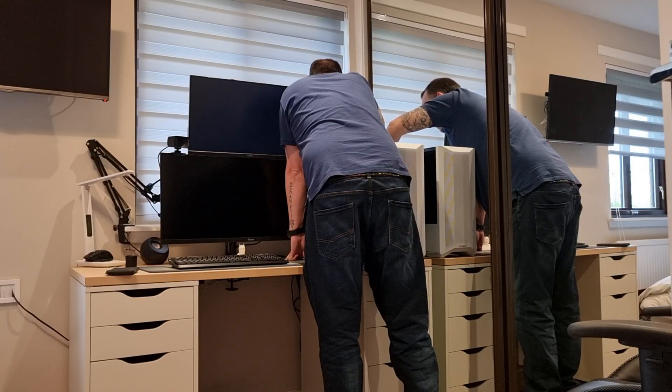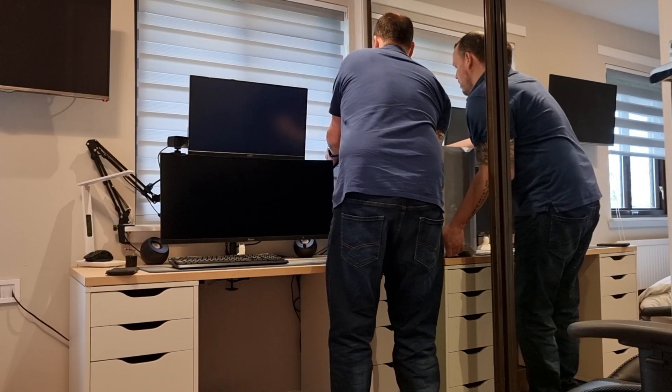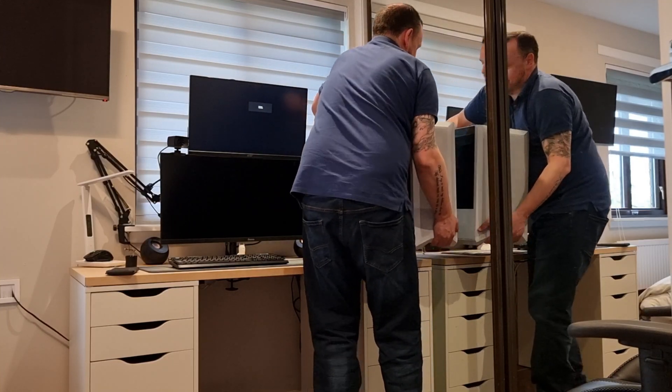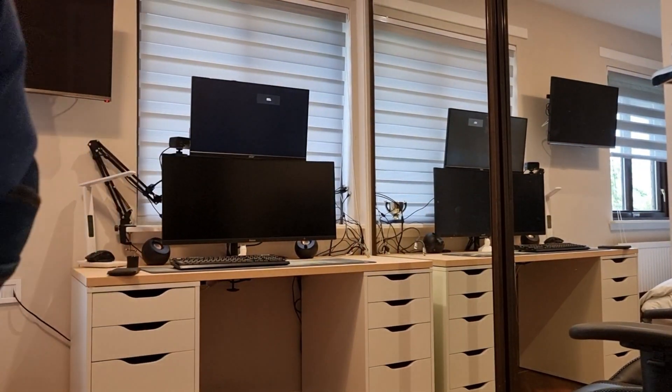The first thing I did was power down the PC, turned off the PSU, and then unplugged all the cables from the back. This allowed me to lift the PC off the desk and to the side somewhere safe out of the way - make sure it doesn't get damaged and just put it on the floor.